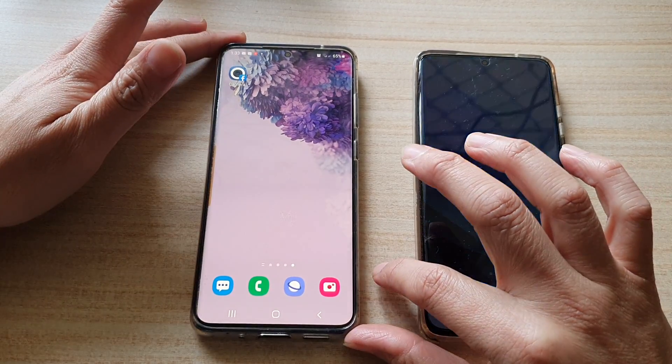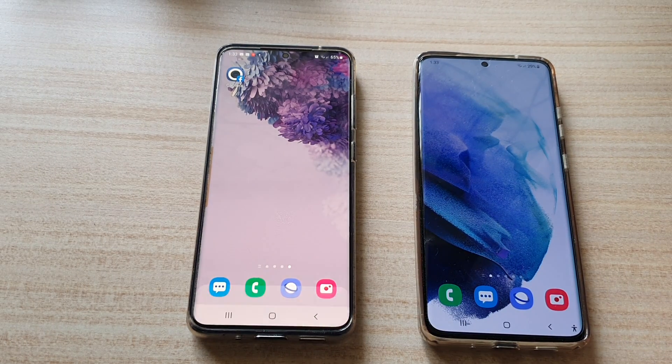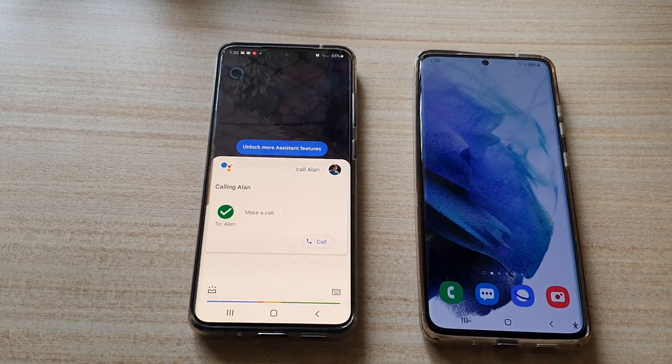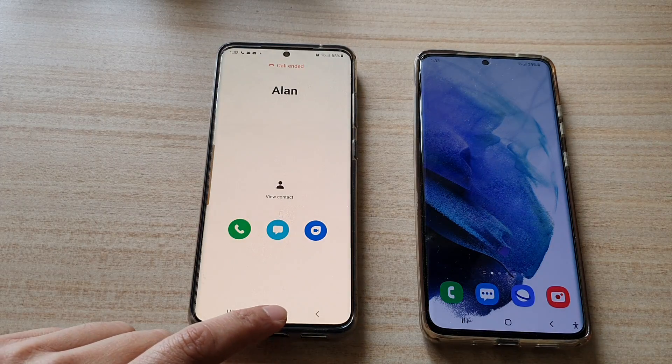So let's test it out. Okay Google, call Alan. You can see I'm not touching the phone and it's making the call.